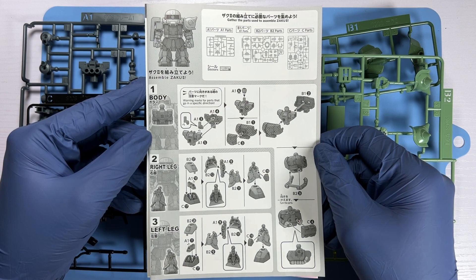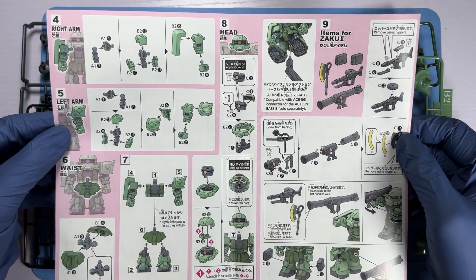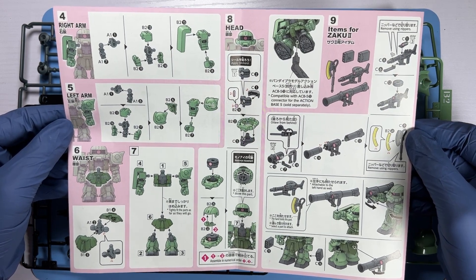This is the first three steps where you will assemble the body and the legs, before moving on to the right arm, left arm, waist, head and its weapon systems.